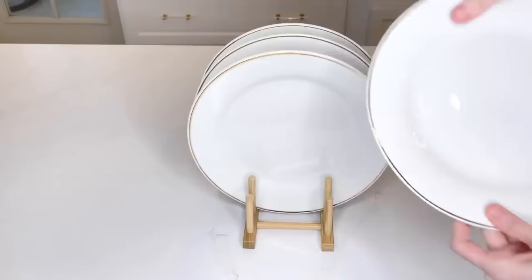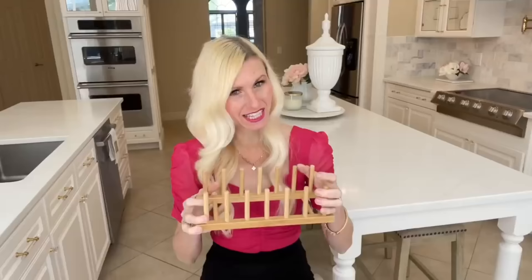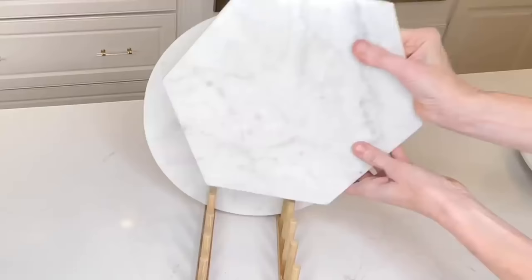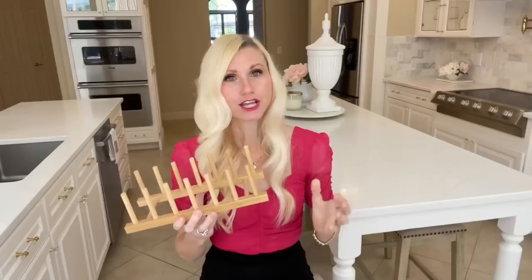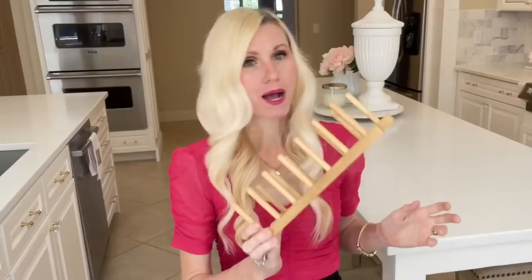These IKEA plate holders are so versatile. Of course you can use them to stack your plates, but there are so many other uses. You can use them to hold your cutting boards — I have quite a few marble cutting boards and I don't want to stack them because they chip. This plate holder is perfect to store them safely. You can also use them to hold your pot lids, and that's what I'm going to be doing today.